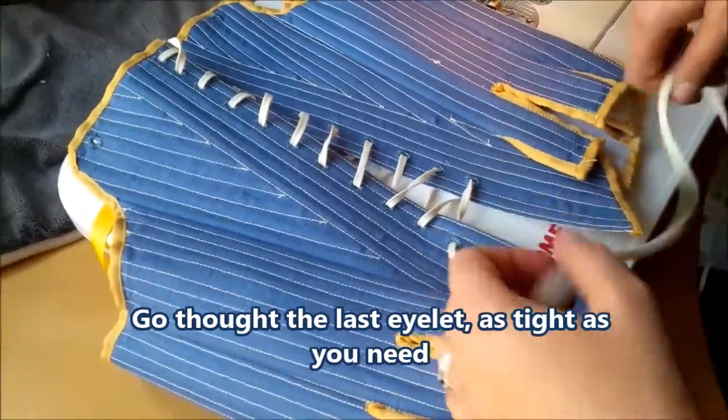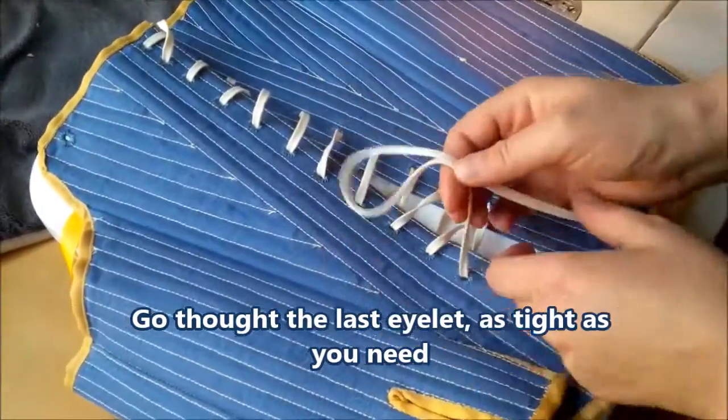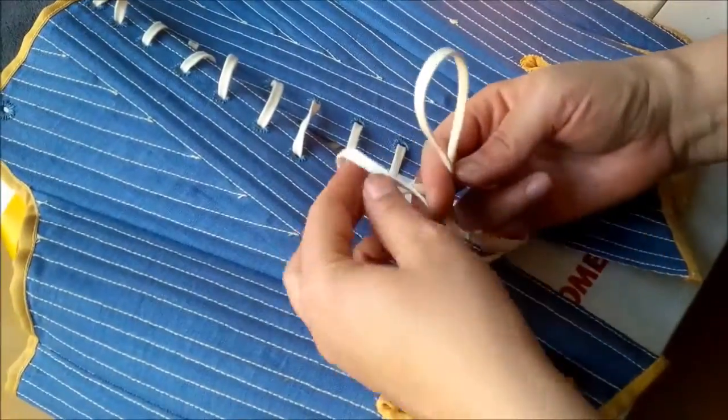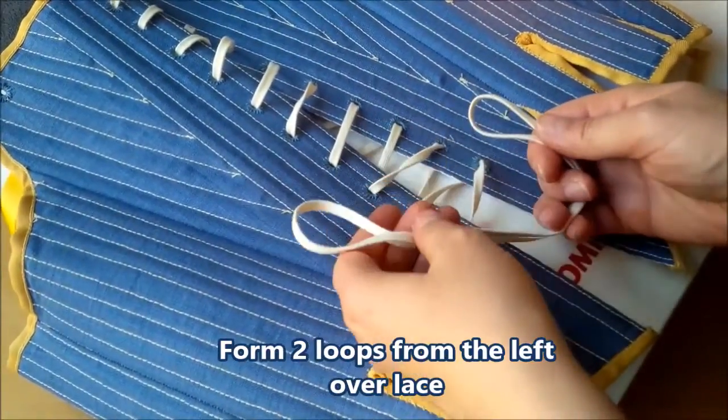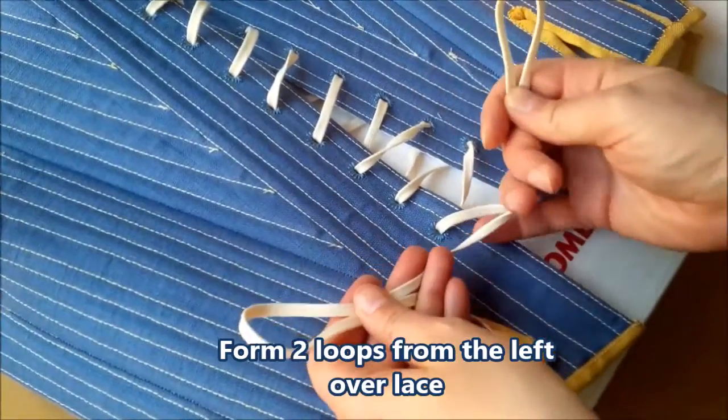How to tie a spiral lacing. I often get asked how to tie it securely, and the answer is quite simple. Not sure if it's totally correct, but it works for me: make two loops at the very end of it.